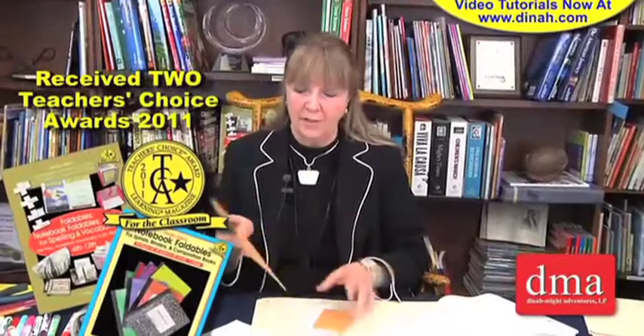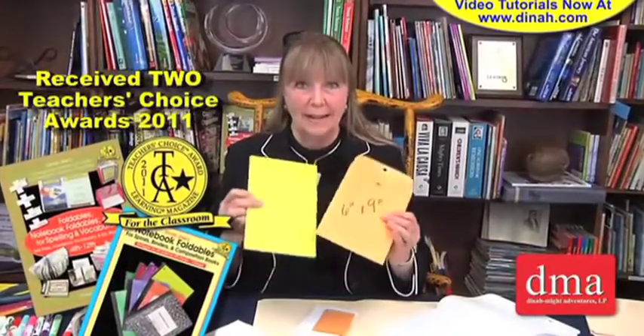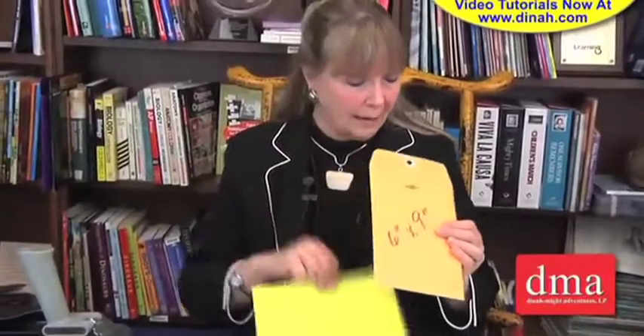We always need a place to put small things within projects, within composition books, or within their spirals — like flashcards or quarter sheets that they've used to take notes. So envelopes are perfect for that. My favorite size to use is this 6 by 9, and it can be in colors or it can be this manila envelope.